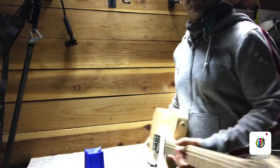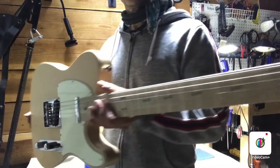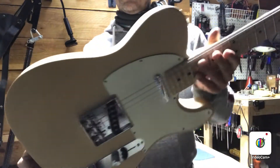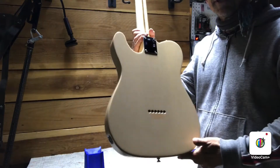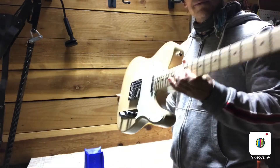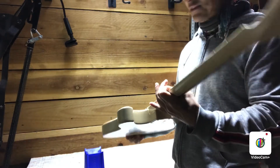This is a Fender 2006 Highway 1 Telecaster in blonde finish and it's a real looker. Very clean condition for its age. I've already cleaned it all up, polished the frets, and it's just ready for setup now.